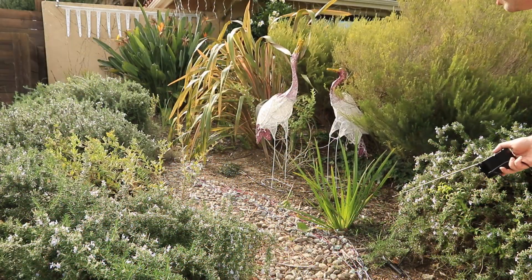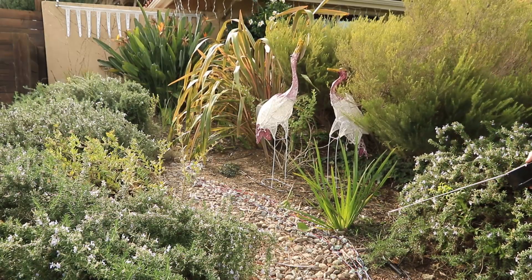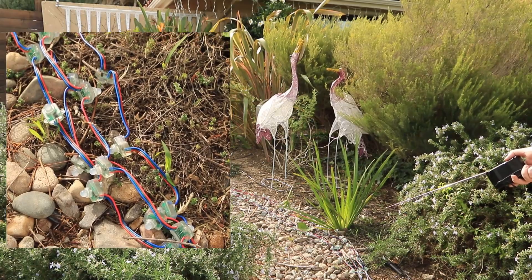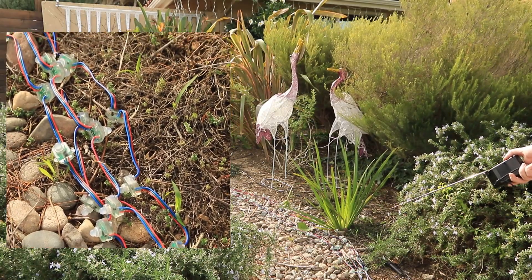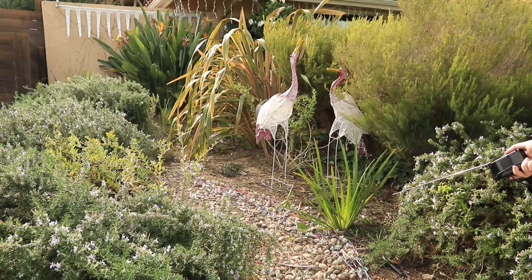Now we're over at the far left-hand side of our display with our light river, which consists of 200 square pixels in four strands of 50 pixels. We also have part of our static display.